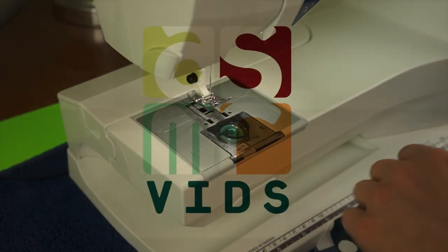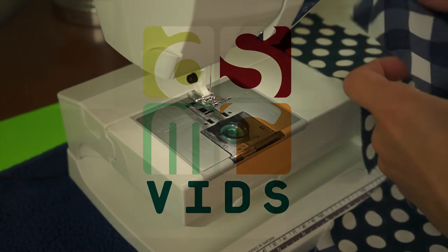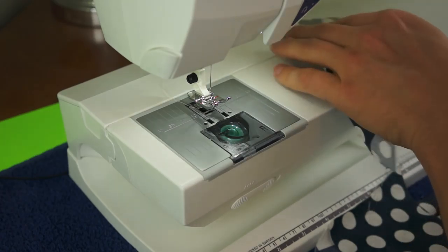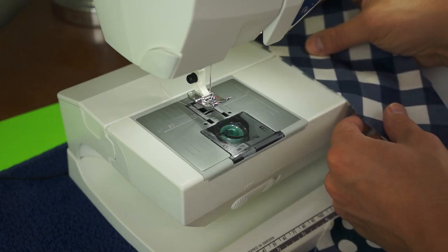Hello everyone. You may have wondered why I have not posted a video in two or three weeks. The main reason is I've been learning a new skill, and that is sewing.